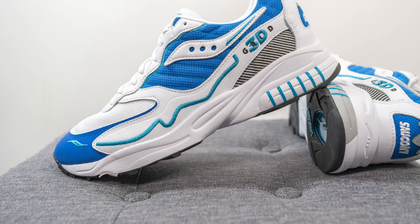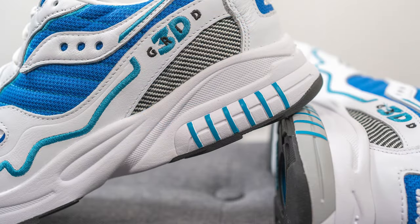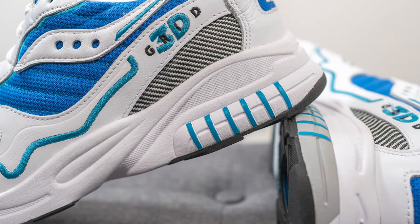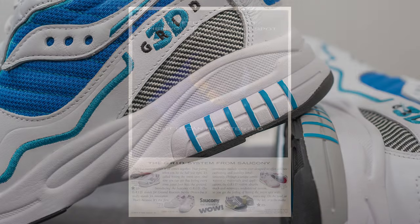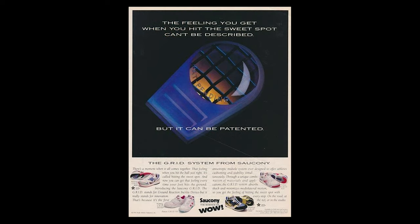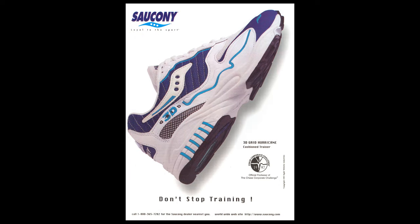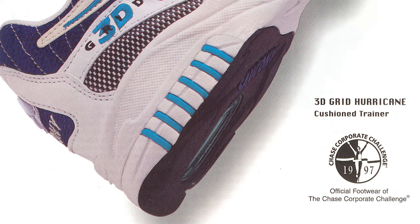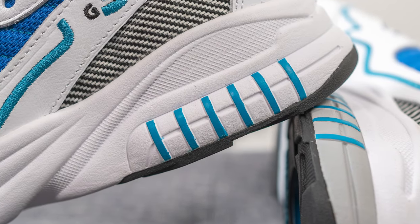The upper sits atop a full length EVA foam midsole, primarily painted in white with vertical blue lines on the heel. Encased within this midsole is Saucony's GRID technology, which stands for Ground Reaction Inertia Device — think of it like a tennis racket, designed to give you a combination of impact protection and energy return. According to the product description, this GRID technology is supposed to be overlaid on the side of the midsole as well, which I assumed to be those vertical lines on the heel. However, looking at OG pictures from 1997, they actually incorporated the grid on the midsole — for this retro version, it honestly just looks like EVA foam that's been sculpted with painted vertical lines.